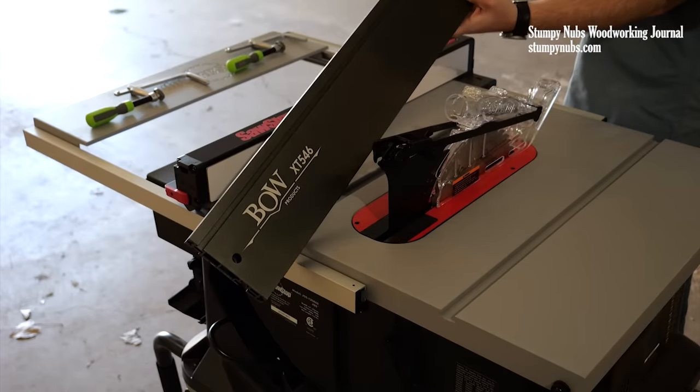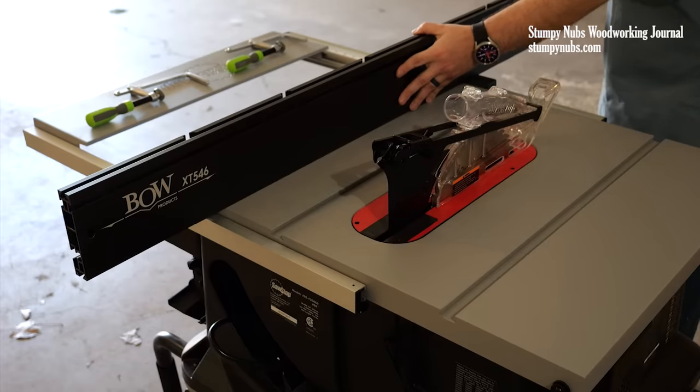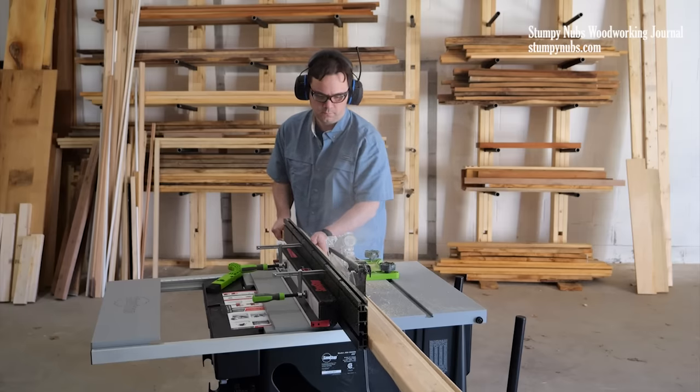It's called the Bow Extender Fence System, and it's made by a pair of entrepreneurs named Keith Bow and Bill Fadali. They're big supporters of this channel, and I am a big fan of theirs.